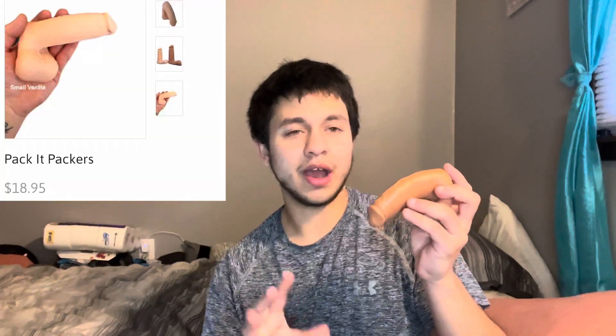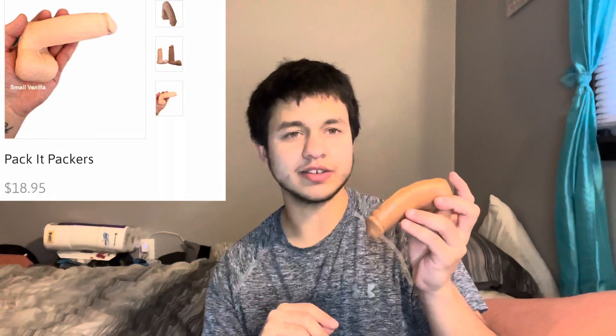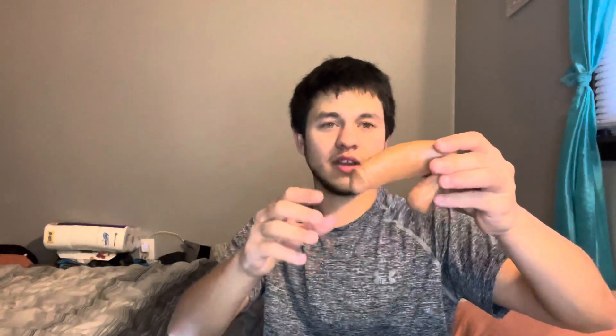This is around $19 at FTM Essential. I would say it's more thin — look how thin that is. The balls are very small. It's one of those stretchy ones, you know. The balls are very small, it has a flat back, and a very small head.